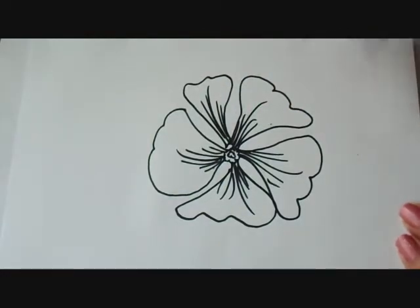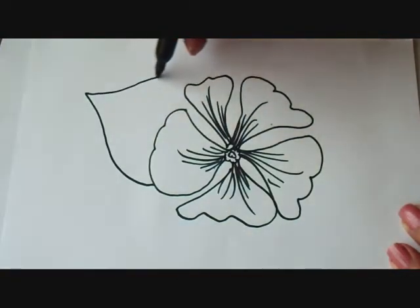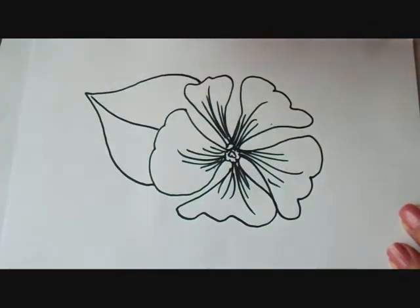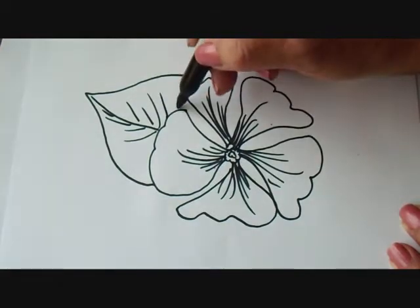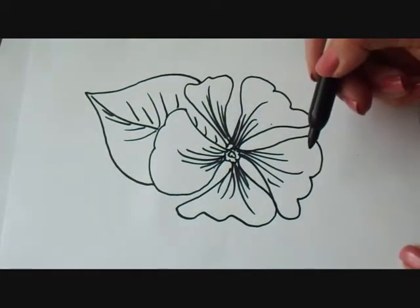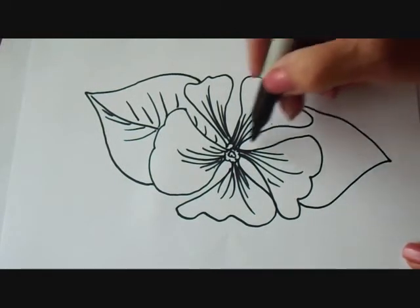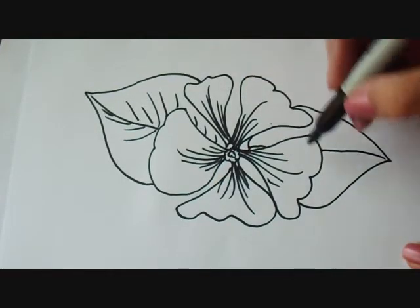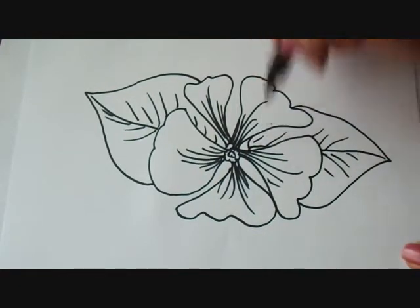Okay, there's the flower, and I'm going to make some leaves. So I'll make one big leaf here, and I'm just going to have a vein up in the center, and some of these vein lines. That leaf is behind that flower. And I'm going to make another leaf over here, and let's say the leaf is like that. And I'm going to make my veins like that.